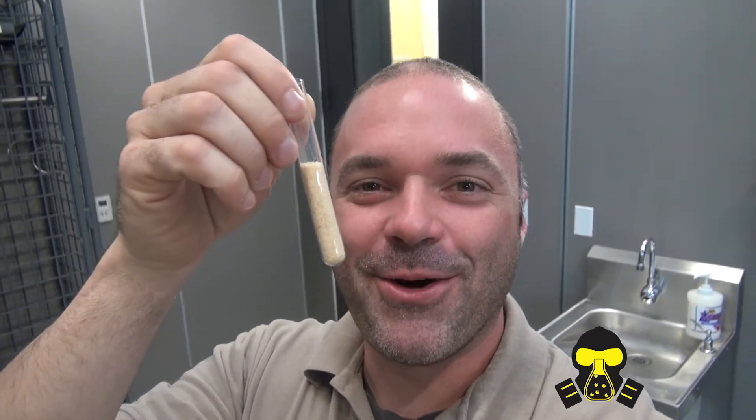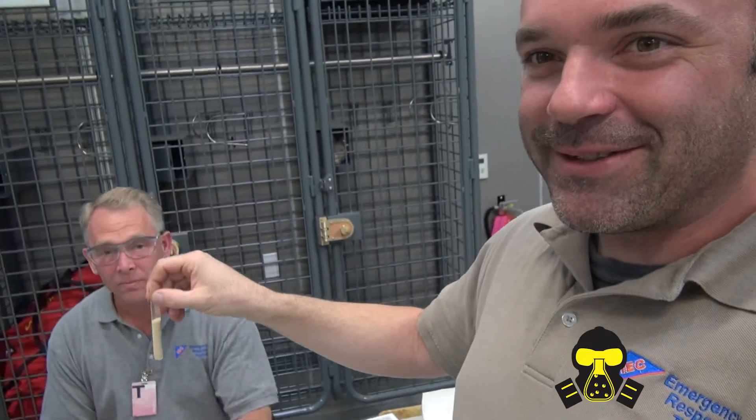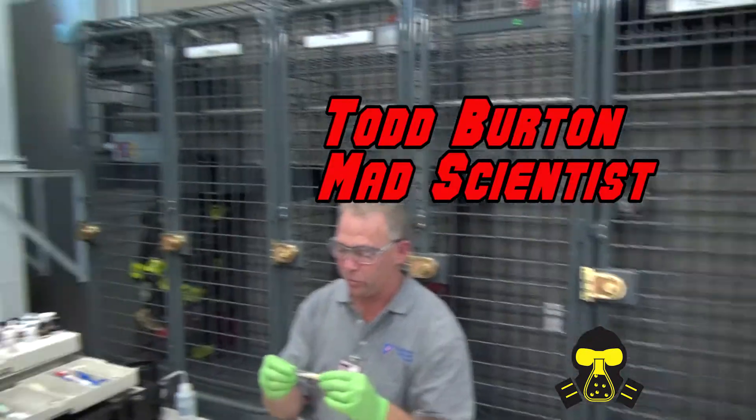Hey guys, Bobby from The Hazmat Guys here once again. We're going to do race-pace solid identification with this little bit of anthrax that I got live — no, I'm joking, it is not anthrax. It is an unknown. I'm handing it over to Todd. Let's figure it out.